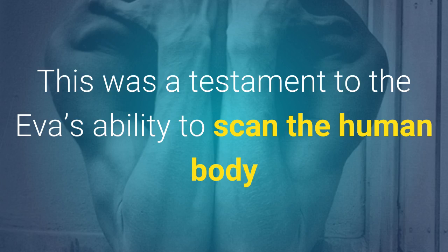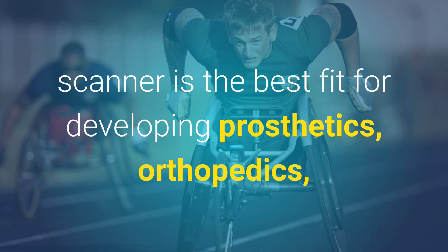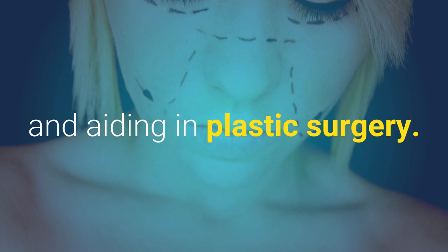This was a testament to the EVA's ability to scan the human body and maintains our endorsement that this 3D scanner is the best fit for developing prosthetics, orthopedics, and aiding in plastic surgery.